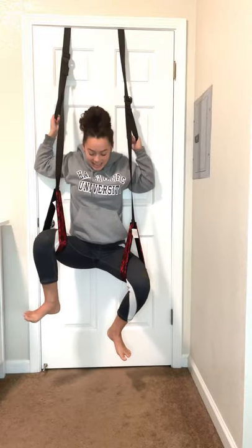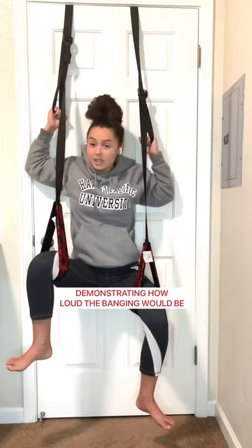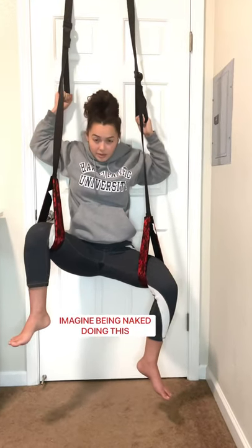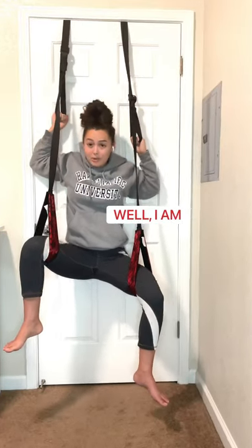I'm telling you, this is what you look like — you're just gliding. I'm banging against the door, your shit is all wide open, and you're struggling.